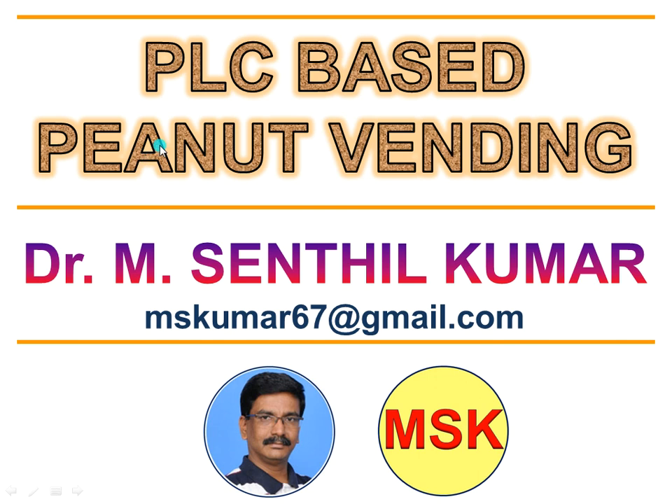Dear viewers, welcome to my YouTube channel. I am Dr. Ansanthil Kumar. In this video, we will see about how I made and developed a PLC-based PNET vending machine using a programmable logic controller board.